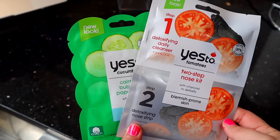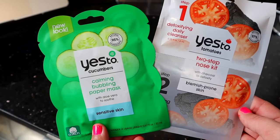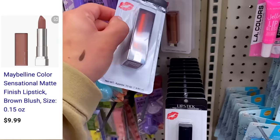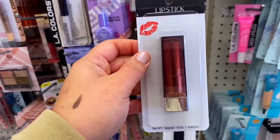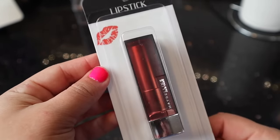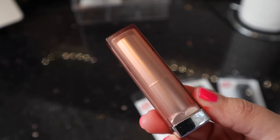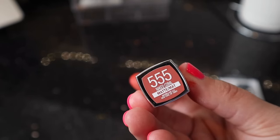They had the Yes Too Cucumbers Calming Bubbling Paper Mask, and then the Yes Too Tomatoes Two-Step Nose Kit. I was so excited to see these Maybelline lipsticks at Dollar Tree. They had a bunch of different selections — some that were matte and some that were metallic. This one is the Maybelline in 575 Brownish Blush, and this one is in 555 Naked Coral — a matte Maybelline ink.